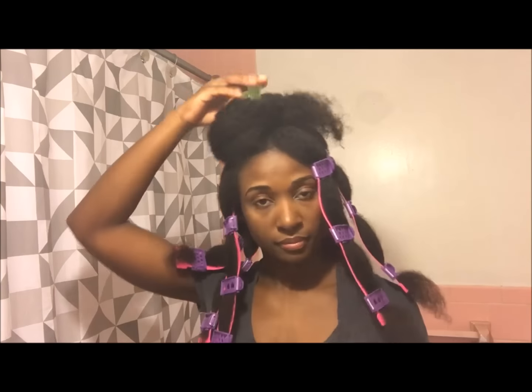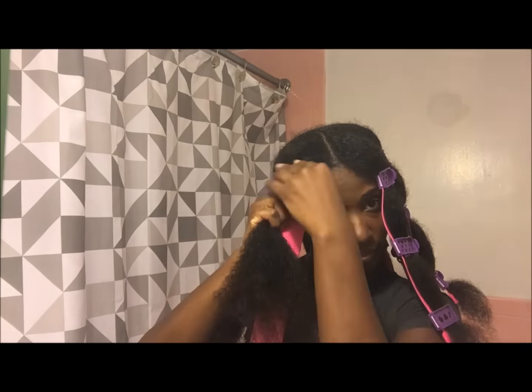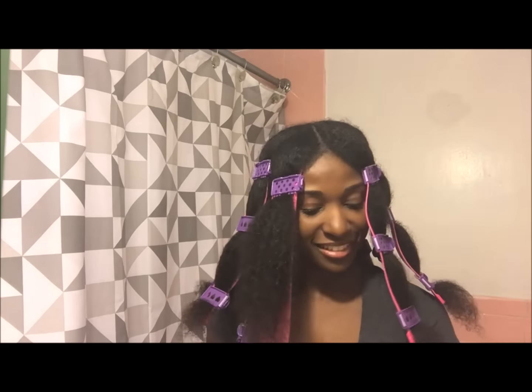Depending on the length of your hair, the amount of clips that you use will vary. I'm just doing my last section here — as you can see, I'm putting three clips along the rubber plates.